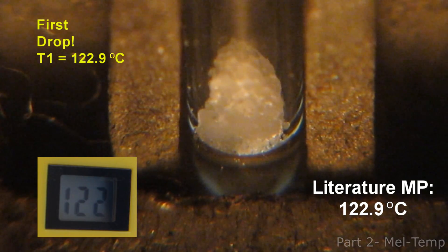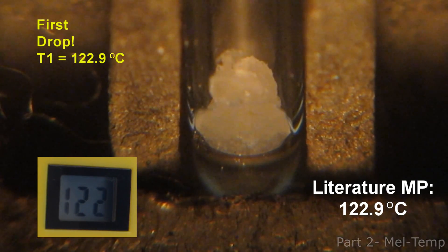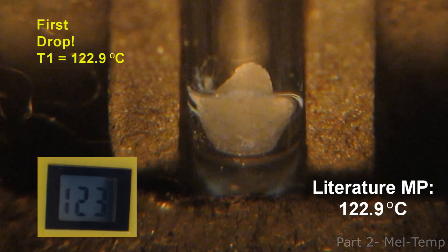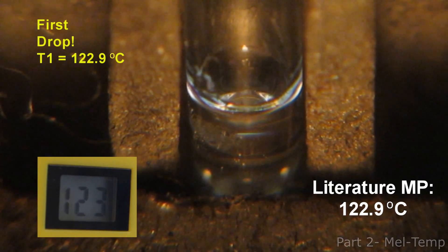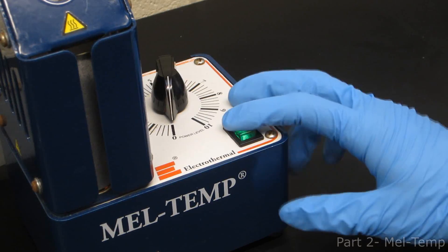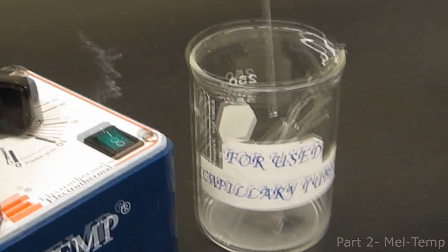The melting range begins when the first crystal begins to melt and ends when the final crystal is a liquid. The temperature shown is of the surrounding metal, not the sample. Turn the instrument and thermometer off, then remove your capillary tube and dispose of it in the proper glass waste container.